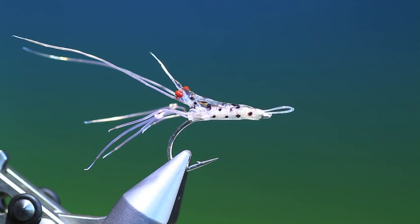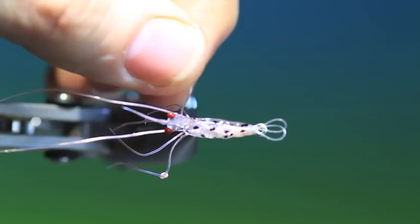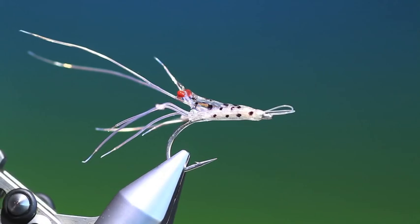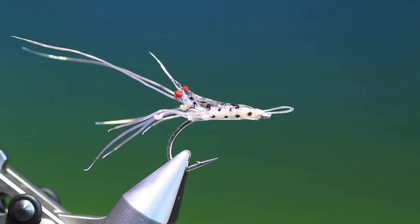And that's it really. That's the finished glass shrimp. You can see it looks pretty realistic. You can go as far as you like really with how you want it to look. There's the Halo glass shrimp. Thanks for watching.